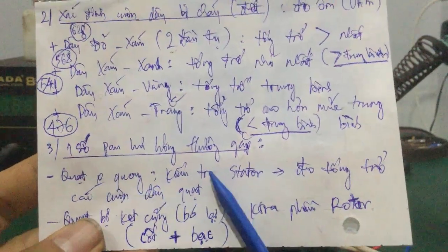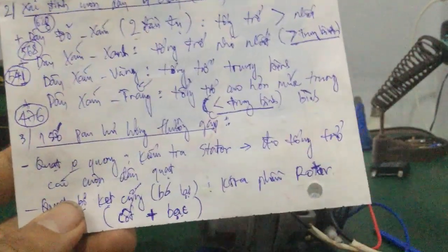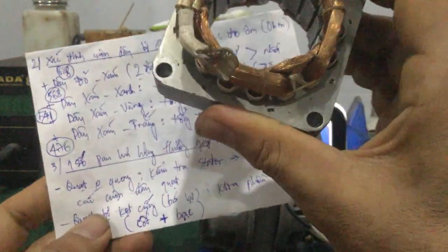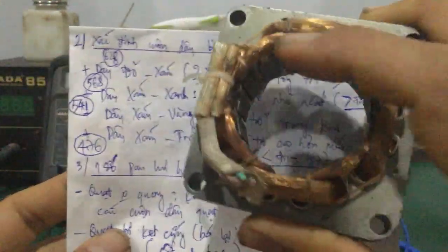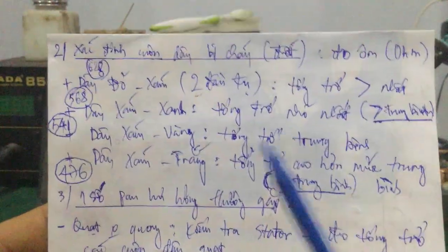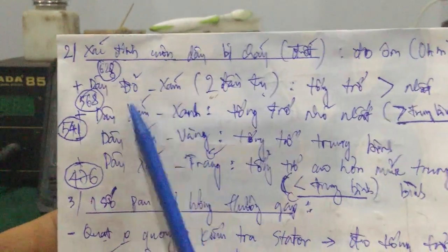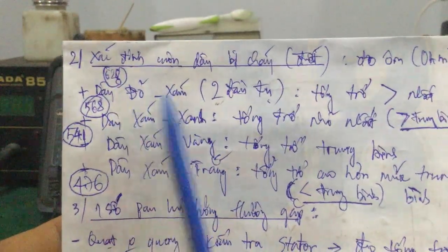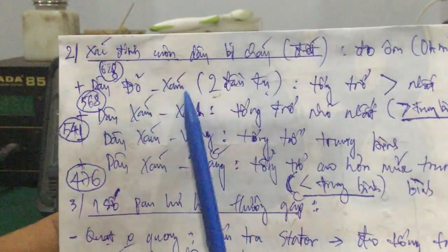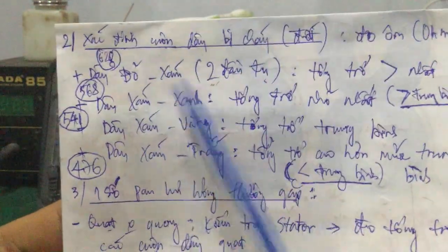Thứ nhất là quạt không quay thì các bạn kiểm tra cái phần stator - có nghĩa là các bạn kiểm tra tất cả cái cuộn dây như thế này. Các bạn đo tổng trở giữa cái cuộn dây đỏ và dây sám - chắc chắn là cái tổng trở phải lớn nhất. Trường hợp mà các bạn đo không có tổng trở hoặc bị đứt mất - là nó bị đứt rồi. Chắc chắn là cái quạt của mình nó không hoạt động nữa.